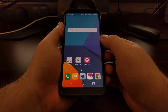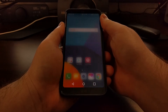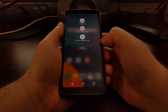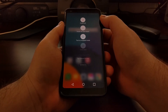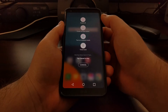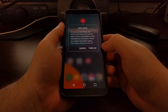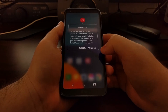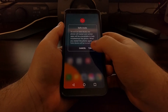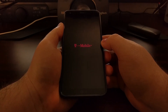To boot the LG G6 into safe mode, we just need to press and hold the power button for a few seconds. This will bring up the power menu, and from here we just need to tap and hold on the power off option for a few seconds. That's going to bring up the safe mode dialog box, where we get asked if we want to cancel or turn on safe mode. We're going to tap 'Turn on safe mode,' and that's going to cause the LG G6 to reboot.